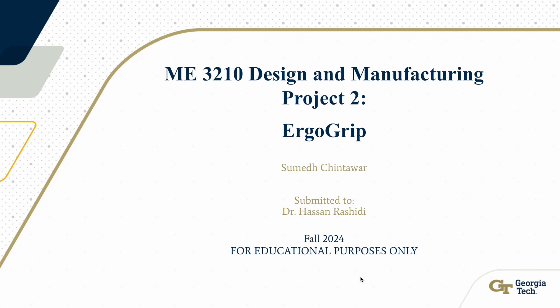Hi everyone, my name is Umay Chintowar and today I'll be presenting my project on the ErgoGrip, which focuses on improving comfort, versatility, and control for bike and scooter riders through an innovative design that can be applied to multiple types of vehicles. This is for strictly educational purposes only.